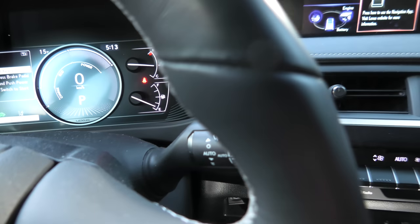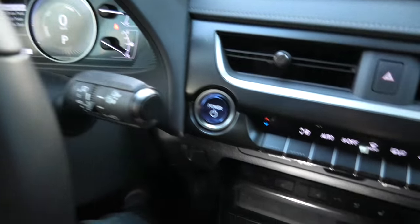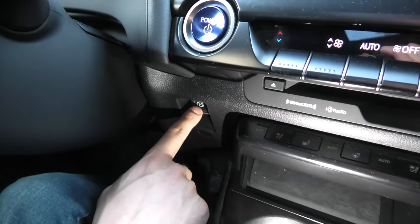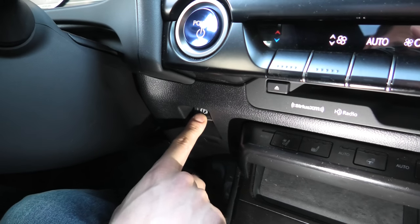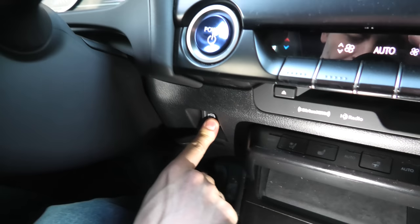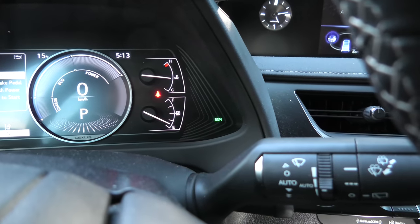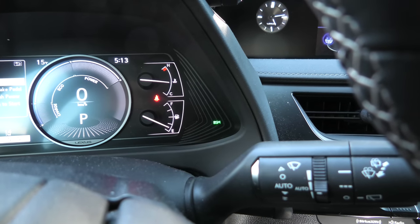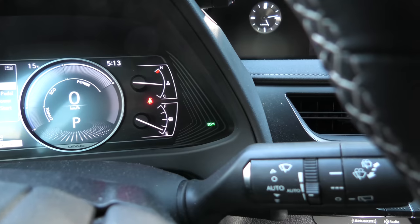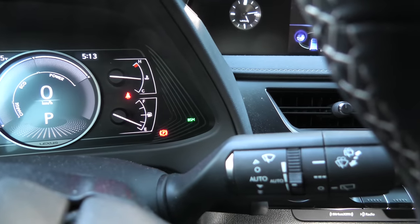After you're done working with the brakes, you will need to disable this mode. You don't need to press the brake pedal anymore. All you have to do is push and hold the parking brake button like this — push and hold — until you start hearing the motor in the back. Now you can release the button. The motor will return to its original position.